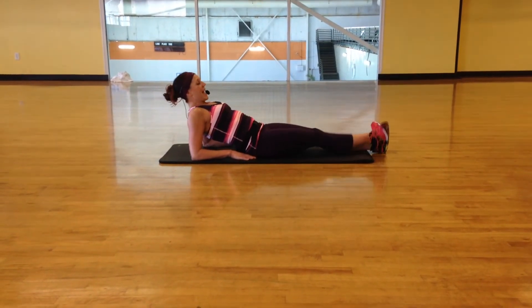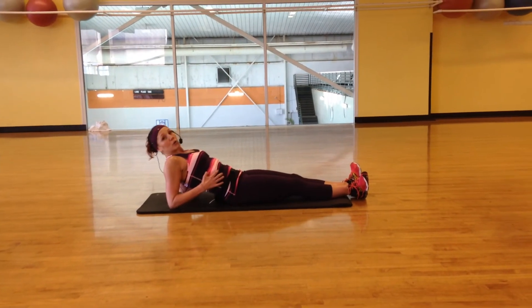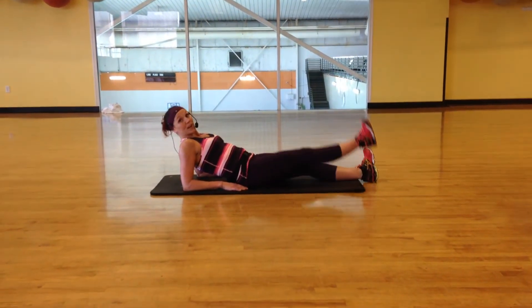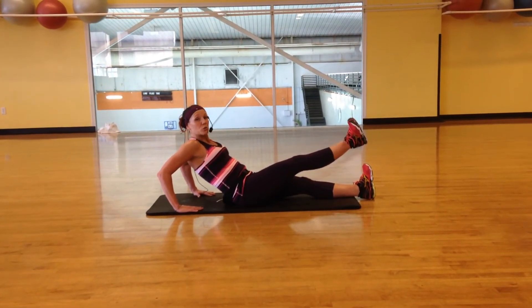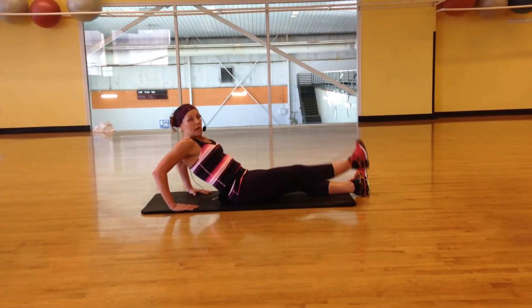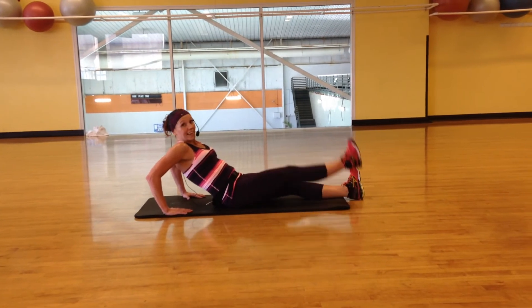You're going to repeat again — 30. You're pulling your heels together, squeezing your inner thigh. Right now you're going to pull in your abdominals a little more. 30 here.